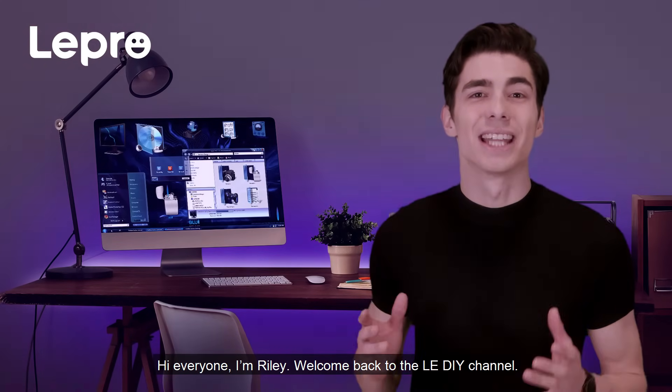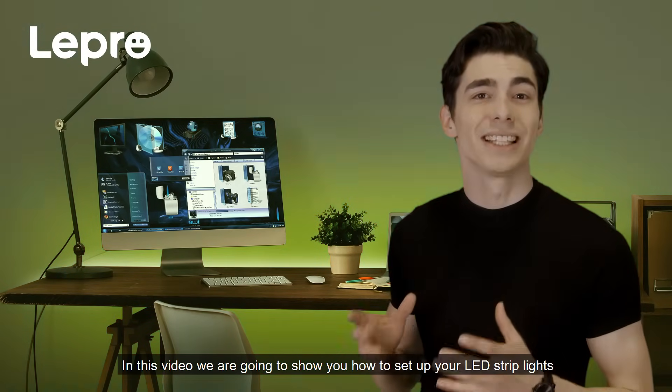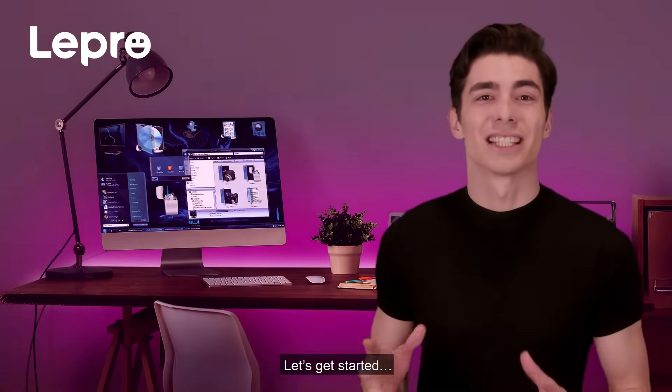Hi everyone, I'm Riley. Welcome back to the LED DIY channel. In this video, we're going to be showing you how to set up your LED strip lights to create beautiful mood lighting in any room or area that you choose. Let's get started.